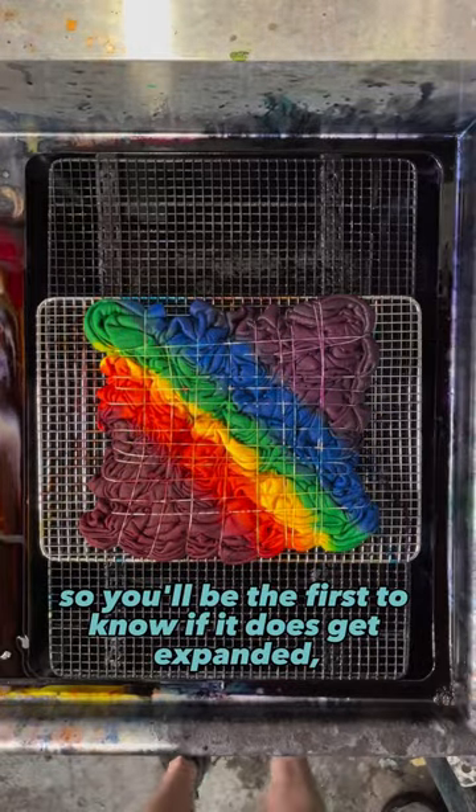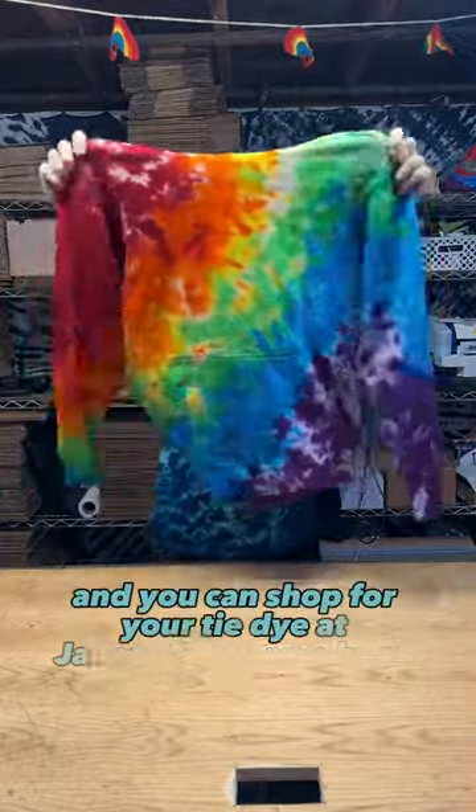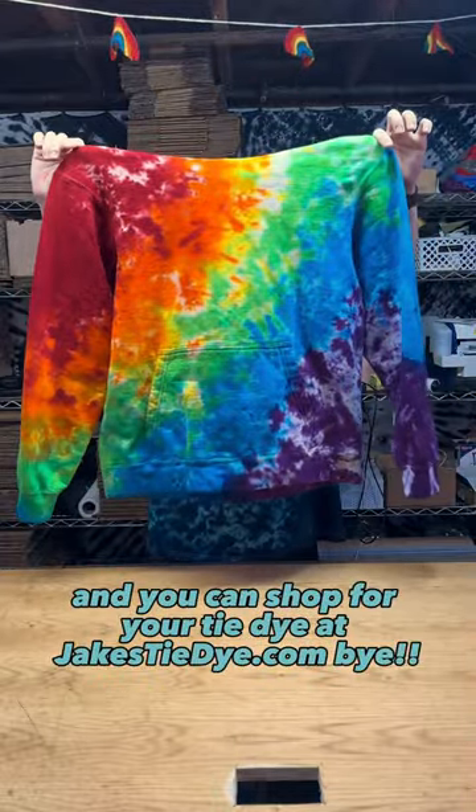So you'll be the first to know if it does get expanded. But for now, I'll show you what it looks like on the pullover hoodie. Here it is — let me know what you think. And you can shop for your tie-dye at jakestiedye.com. Bye!